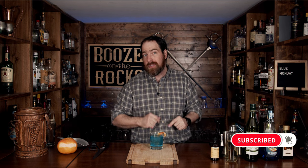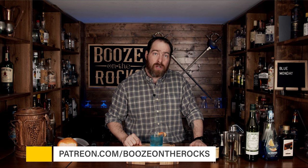I will put the ingredients and method for how to make this down in the description below. If this is your first time to my channel, please hit that subscribe button and make sure you hit that bell notification so every time we put up a video you will be notified. If you'd like to help support the channel, please check us out at patreon.com/booze-on-the-rocks because every little bit helps us bring these videos to you. Have a fantastic day.